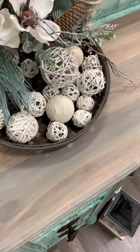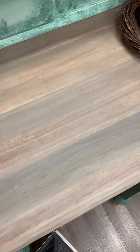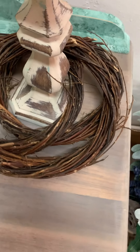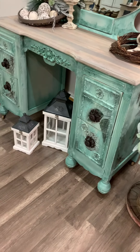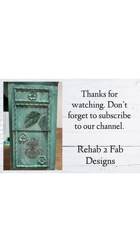The top was sanded down to bare wood, then stained and given a wash to completely change the look. That's it, guys — I hope you love this piece as much as I do! Please hit the like button and follow along in our refinishing journey by subscribing to our channel. Thanks!